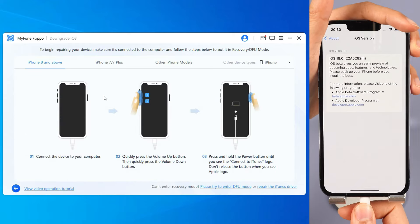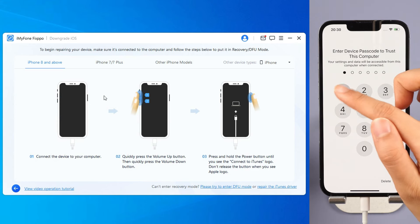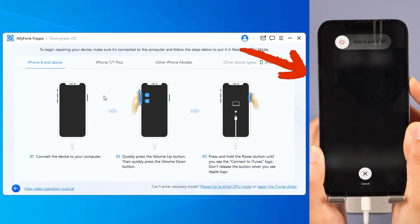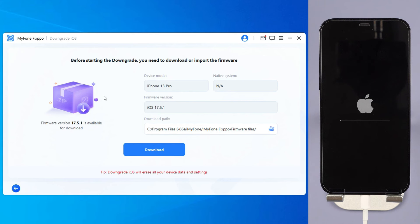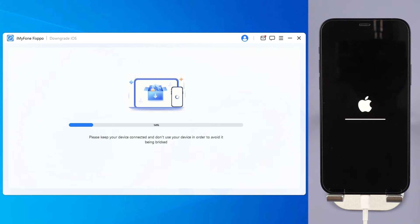Step 3: Connect your iPhone to your PC with USB. Follow the on-screen instructions to put your iPhone into recovery mode. For iPhone 8 and above, instantly click and release the volume up key and then the volume down key, then press and hold the side button until you see this. Step 4: Fixbo will detect your iPhone system and show you the available iOS firmware version. Click the download button to get the iOS firmware for downgrading. When the firmware is downloaded, click the Start Downgrade iOS button for Fixbo to begin downgrading your current iOS version to an older iOS.